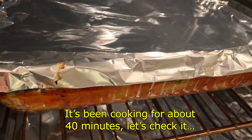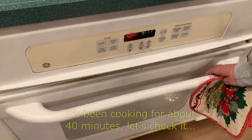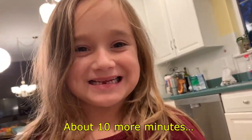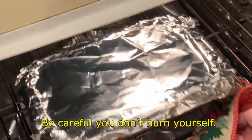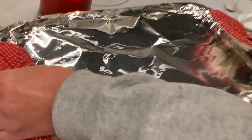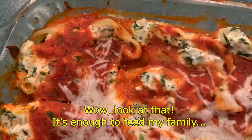It's been cooking for about 40 minutes — let's check it. About 10 more minutes. Okay, it's done. I'll ask my mom to take it out. Be careful you don't burn yourself. Wow, look at that! It's enough to feed my family.